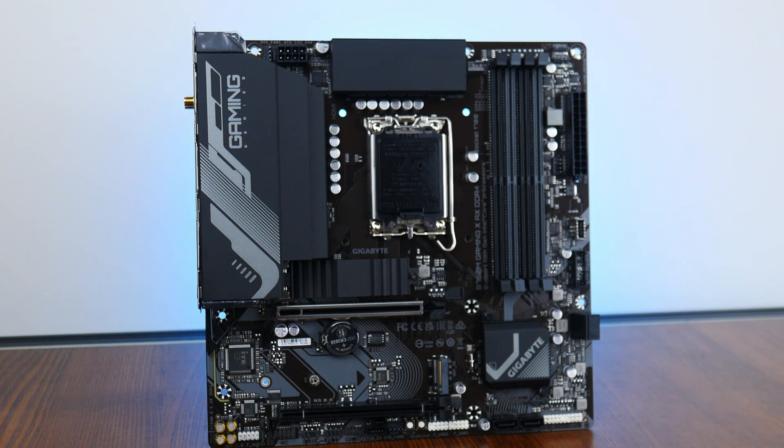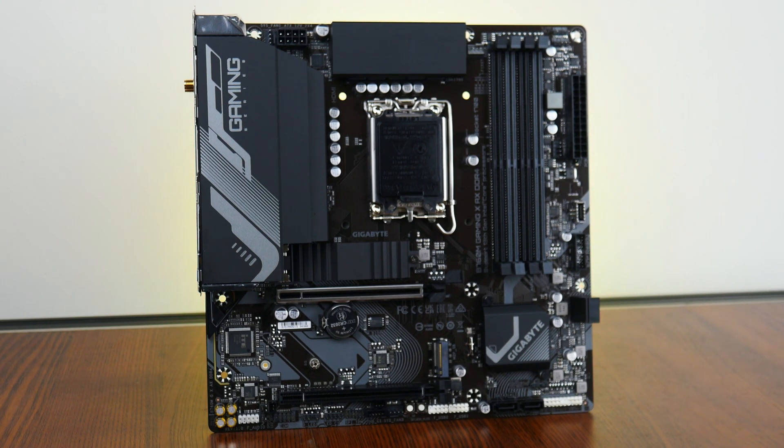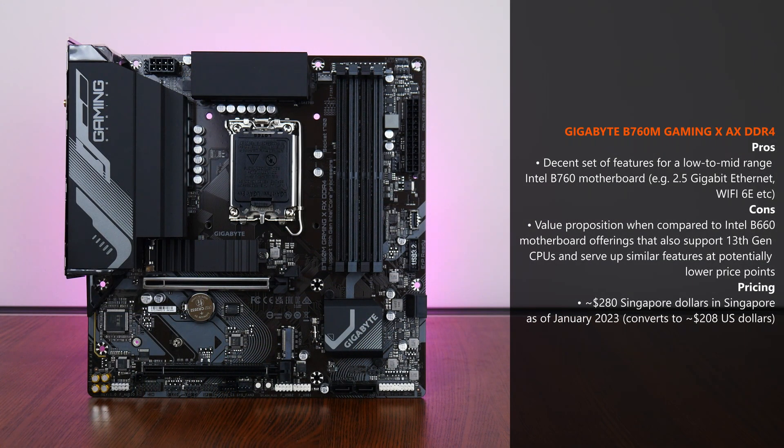The Gigabyte B760M Gaming X AX DDR4 is a value-oriented micro-ATX Intel B760 motherboard offering that checks the right boxes when it comes to its features, even serving up 2.5 Gigabit Ethernet and Wi-Fi 6E at its price point. One issue to think about, though, is the value proposition that low-to-mid-range Intel B760 boards have against motherboards powered by the predecessor chipset, the Intel B660. If you're able to find new B660 boards for cheap, the incremental improvements from the B760 chipset might not be worth the additional cost, and the money saved could be put toward other components instead.